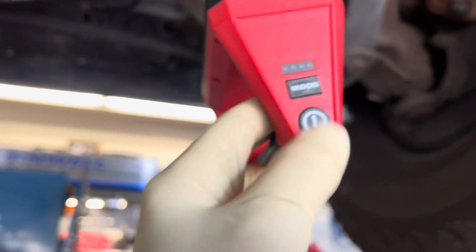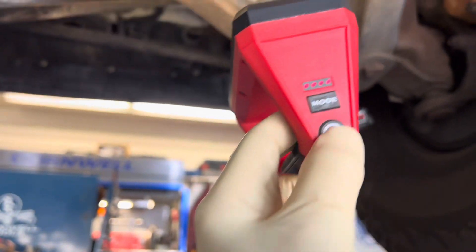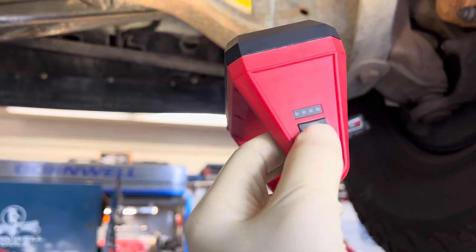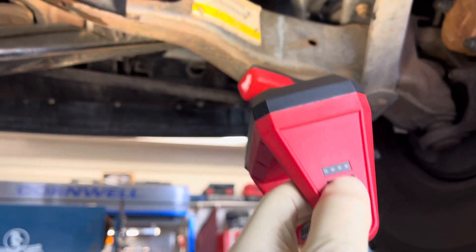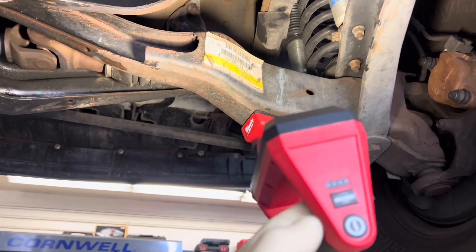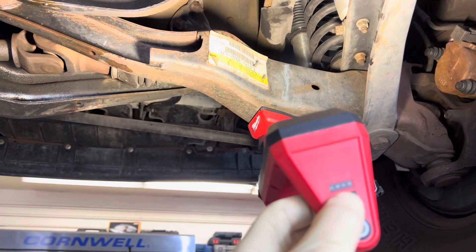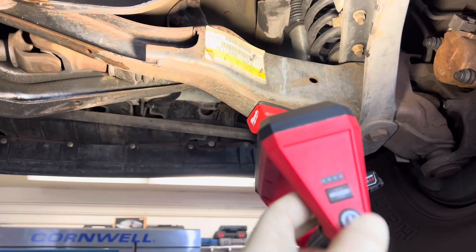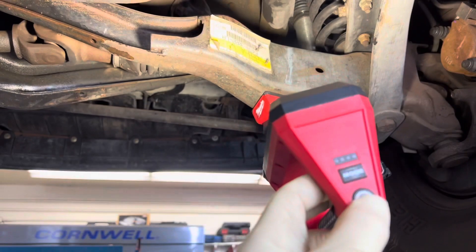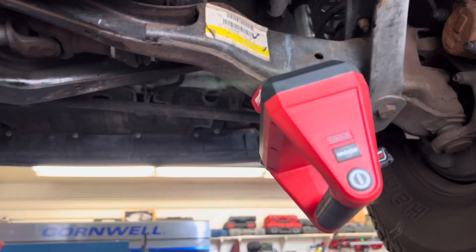At any one time, I used the light straight three to four hours at a time and the most the battery would run down was to two bars, so the battery life is pretty good. Milwaukee claims it will last five hours on high, which I think is pretty accurate. On the low setting they claim up to 15 hours of work time, but I pretty much use it on high all the time so I can't verify the low power setting.